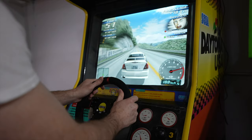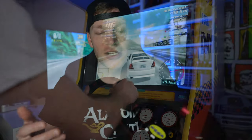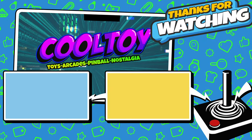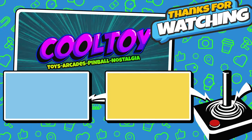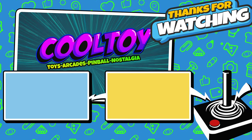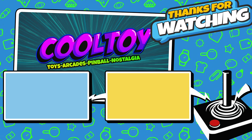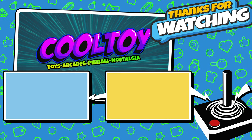I absolutely love how it turned out — the ability to play all these amazing arcade racing games with force feedback on an actual arcade cabinet at home is a great experience. If you enjoyed the content, let me know in the comments. If you have suggestions for racing games I should add to the collection, drop those below too. Hit that like button, share the video, and as always, thanks for watching.